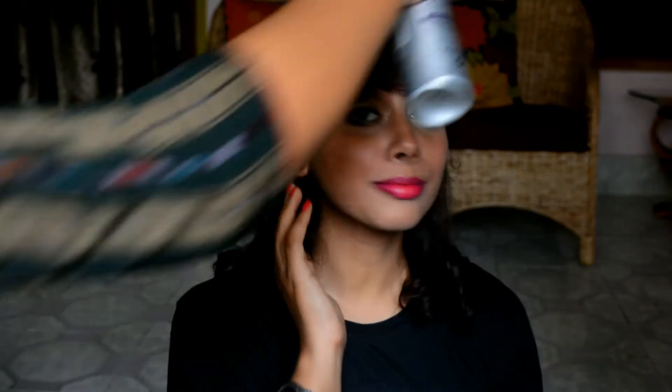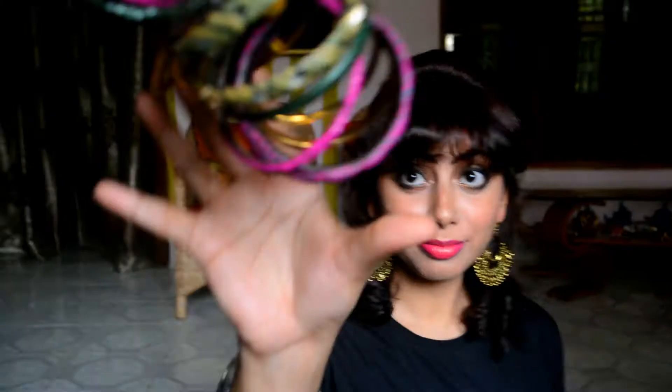Finally, I'm setting her hairstyle and makeup with the hairspray and a makeup setting spray, and then she's good to go. Here she goes — the diva, all set for Diwali!